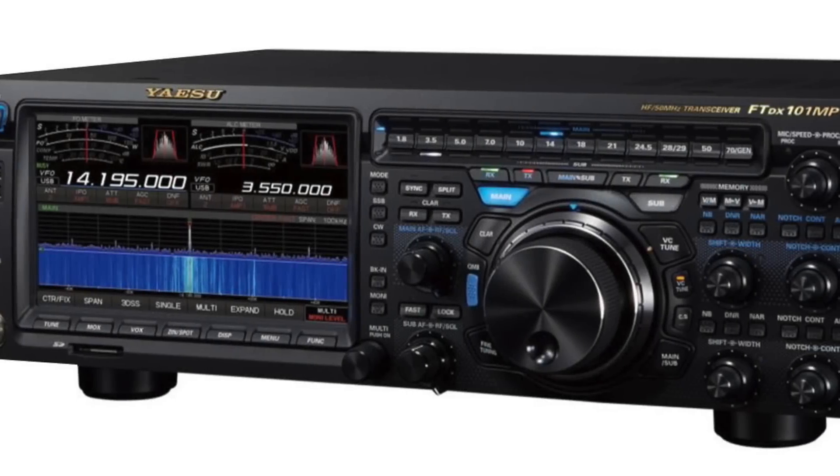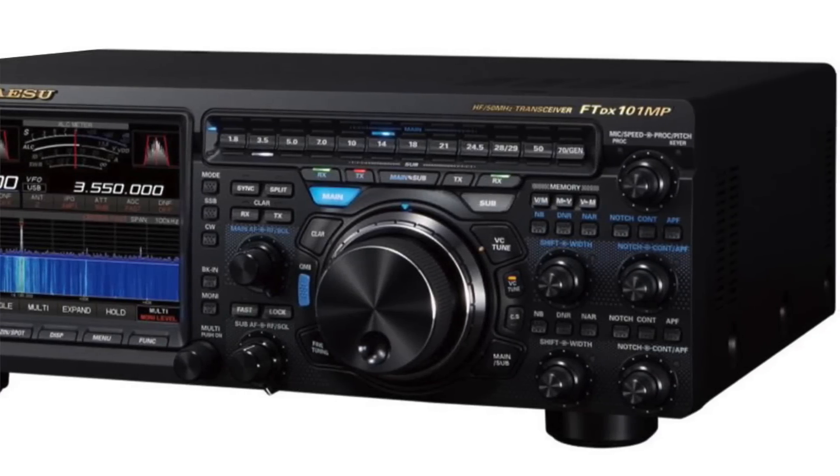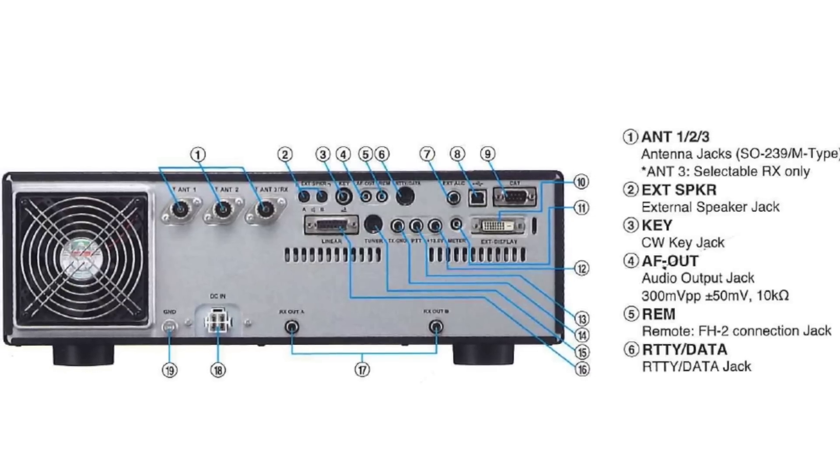While it's not here at the show, we are coming out in January and February with a state-of-the-art SDR dual receiver radio with 200 watts and all the bells and whistles — so stay tuned. It was shown at Dayton and right now it's in Japan being finalized. It's an all-mode HF radio, 160 through 10 meters plus six meters at 200 watts.